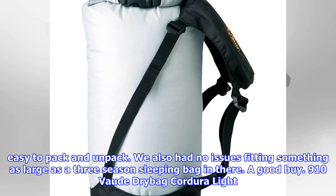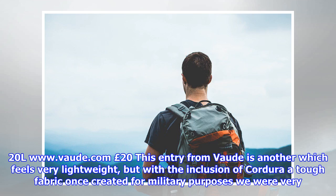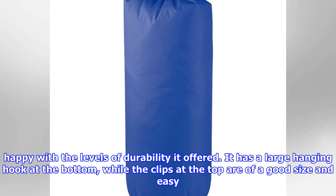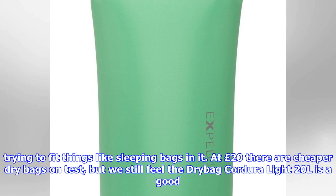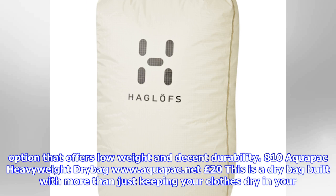Vaude Dry Bag Cordura Lite 20L (£20): This entry from Vaude is another which feels very lightweight, but with the inclusion of Cordura tough fabric — once created for military purposes — we were very happy with the levels of durability it offered. It has a large hanging hook at the bottom, while the clips at the top are of a good size and easy to use. As it's so lightweight, we had no issues squeezing it into tight spaces in our bag, but we did find the narrow opening to be a pain when trying to fit things like sleeping bags in it. At £20 there are cheaper dry bags on test, but we still feel the Dry Bag Cordura Lite 20L is a good option that offers low weight and decent durability.